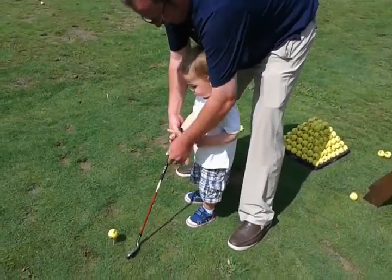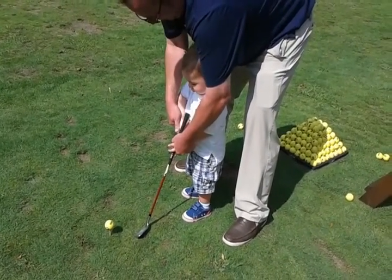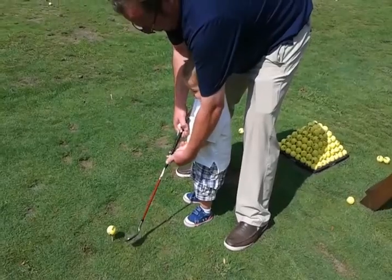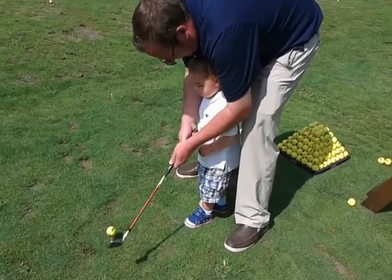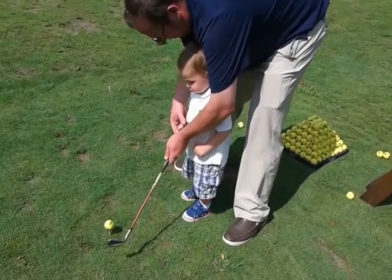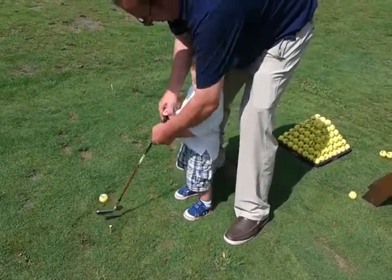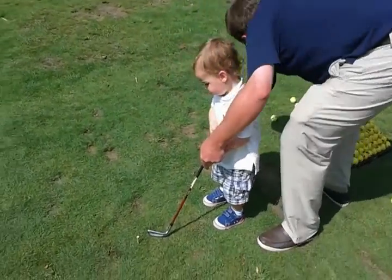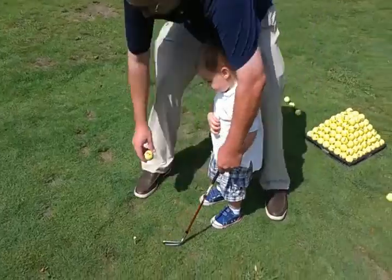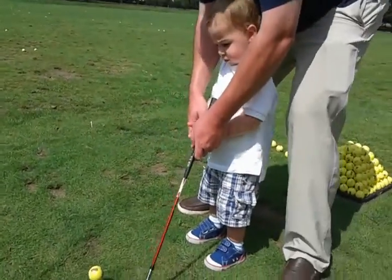Oh, you did it. Do it again, Camden. Do it again. Here we go. Just like that. Grab those fingers. Here we go. You did it. You hit it, buddy. You did it. Come on, let's see what you're going to do. One more time.